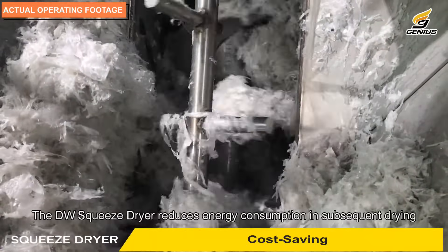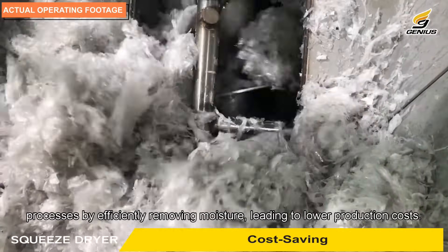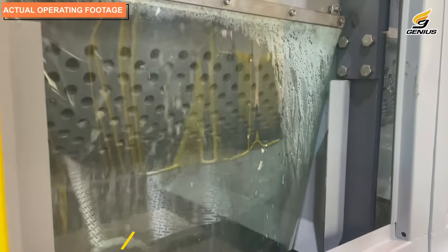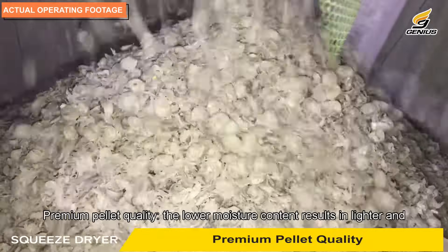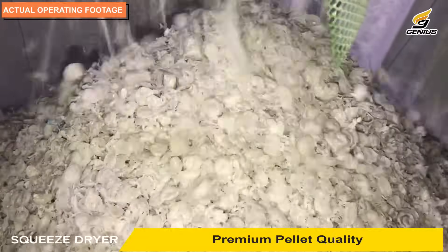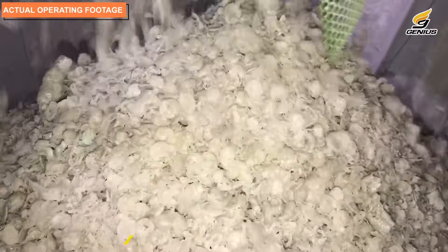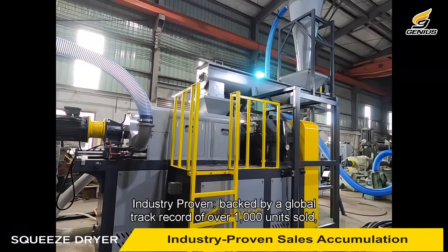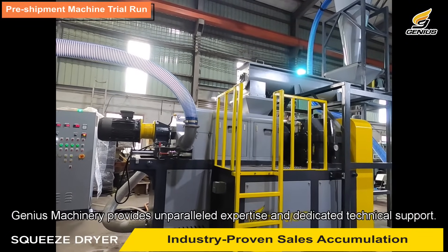Cost saving: the DW squeeze dryer reduces energy consumption in subsequent drying processes by efficiently removing moisture, leading to lower production costs. Premium pellet quality: the lower moisture content results in lighter and higher quality pellets, aligning with the market demand for premium recycled plastics.